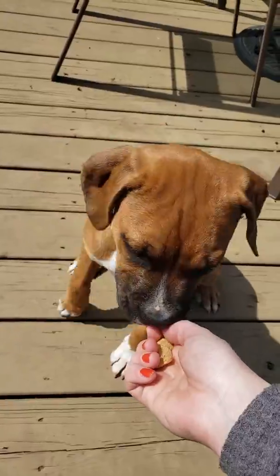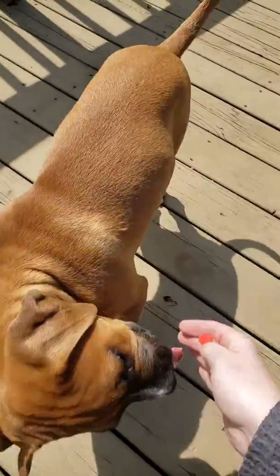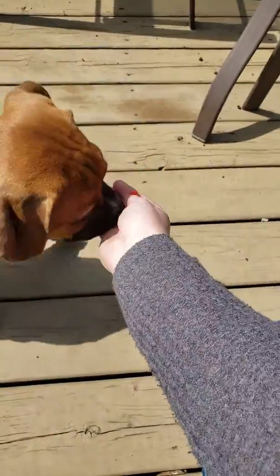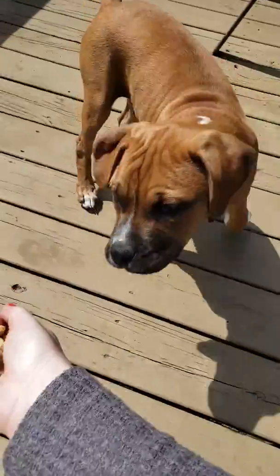So when he touches my hand like that, I say yes and I feed him and then I just move my hand. We've been doing this for about a week, so he's already really enthusiastic about following my hand.